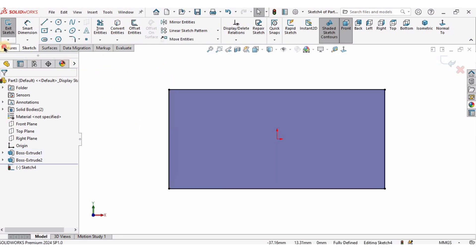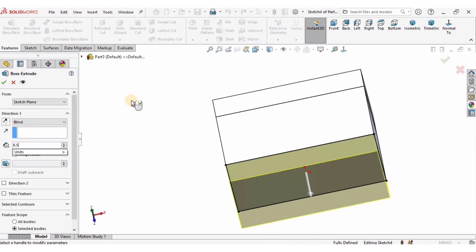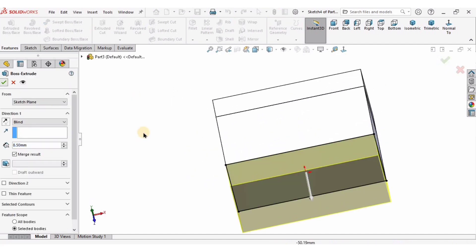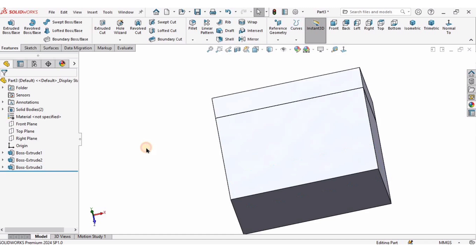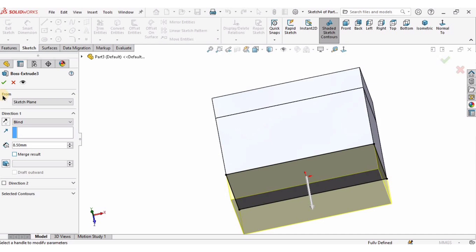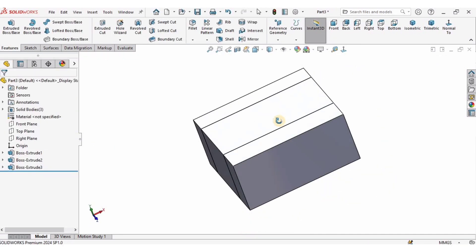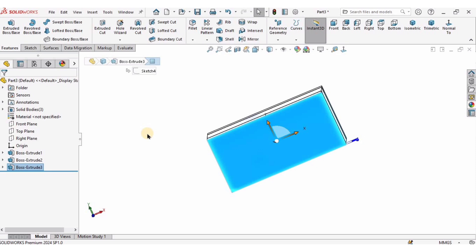Similarly on the other side, I will select this face, convert entities, go to Features, select Extrude Boss Base, and this time the length of extrusion is 8.5 millimeters. Again we cannot see the line, so select the third Extrude Boss Base, go to Edit Features, and unmerge it. Now you can see the line.